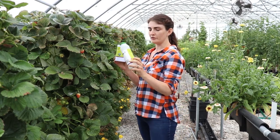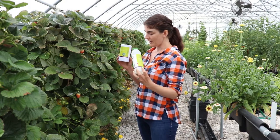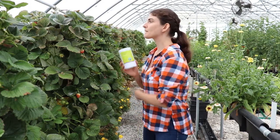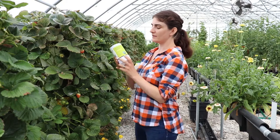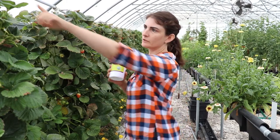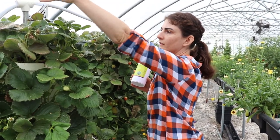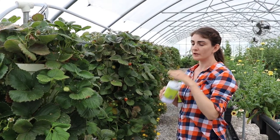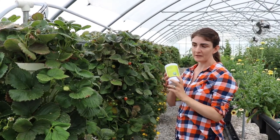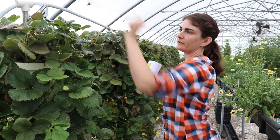We also used the aureus — they're little bugs that eat pretty much everything. But what we're finding is that this particular species is not doing the trick in these strawberries. You can see this infestation up here — all of this webbing and all those little dots — that's all spider mite infestation.